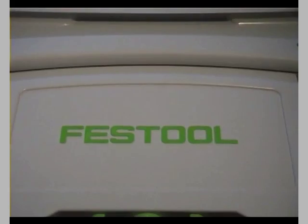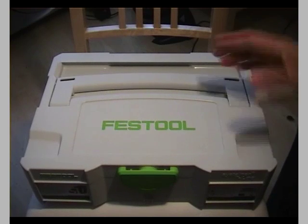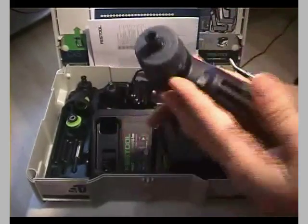Hello everybody, this is Michael. Today I'd like to introduce you to one of the newest tools from Festool — it's the cordless drill CXS, the small one, 10.8V lithium-ion. It comes in one of the brand new T-LOC sustainers, which is a new invention from Thanas and Festool. Let's have a first look inside the sustainer — you turn the T-LOC and open it, very easy. Put the paperwork aside and there you have it — very nice build quality.